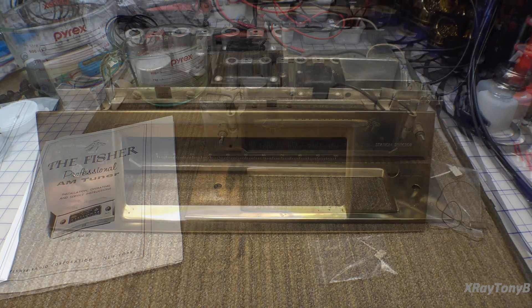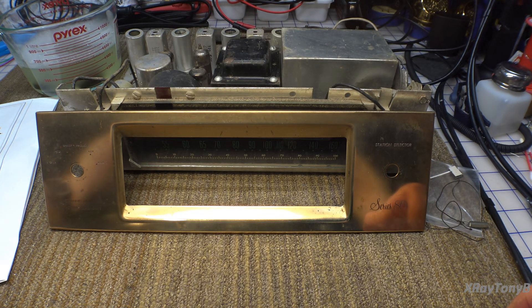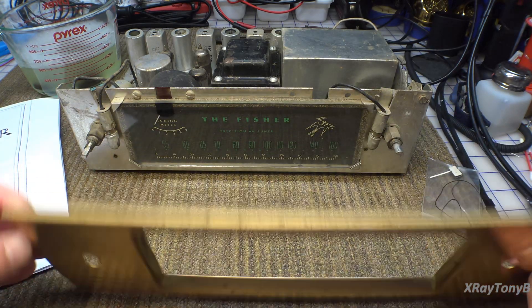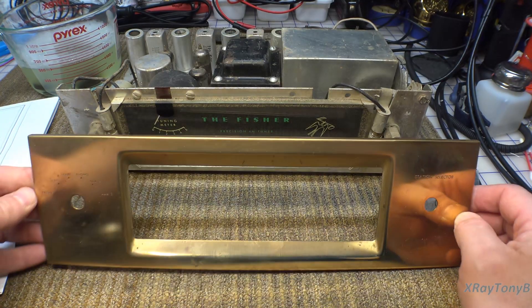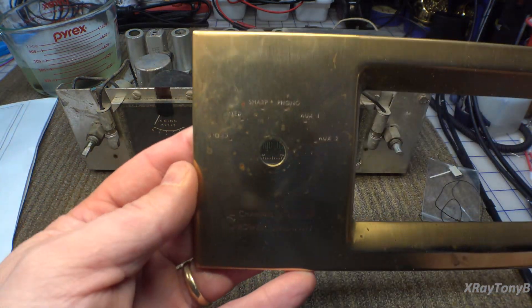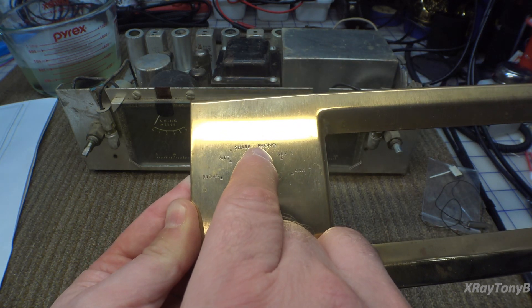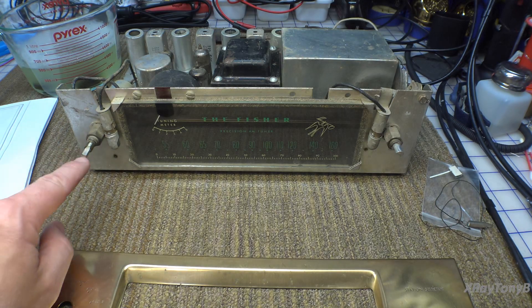As with many of the older Fisher designs, things are a little different than what you'd expect. On the right, this knob is the tuning knob. On the left, you'd expect a volume control, but this is not volume. There is a power switch, and this outer ring is actually a selector switch. You can select between broad, medium, and sharp bandwidth for the tuner. This is an AM-only tuner, but it also has input select — phono, auxiliary one, and auxiliary two.